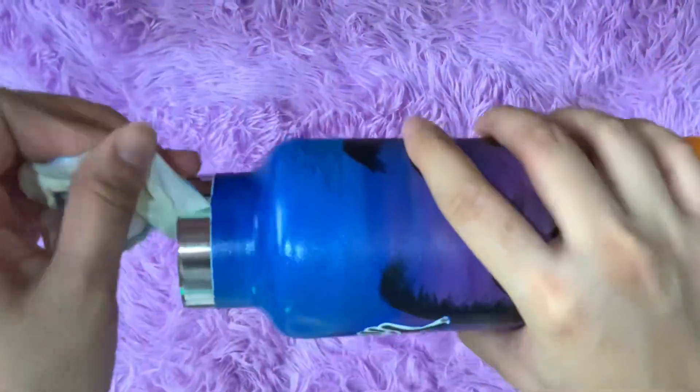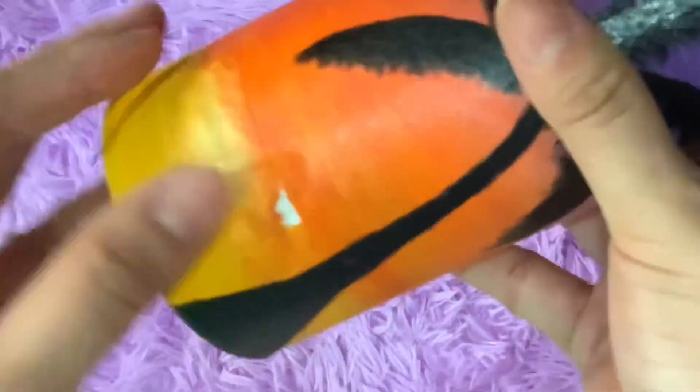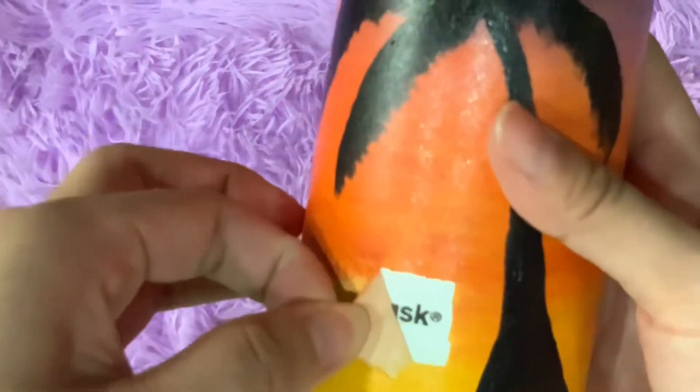Gently remove the masking tape. Sometimes the paint can stick to it and you might end up having a bald spot on your bottle.